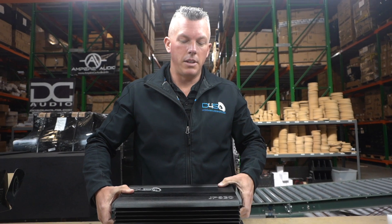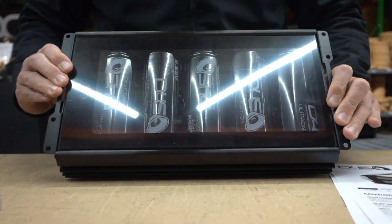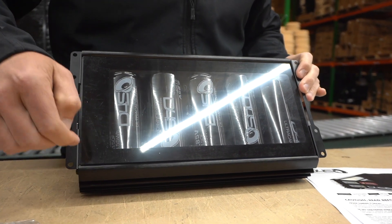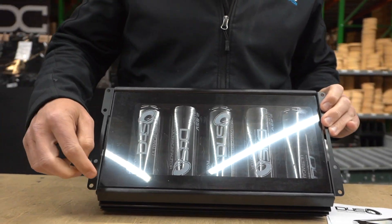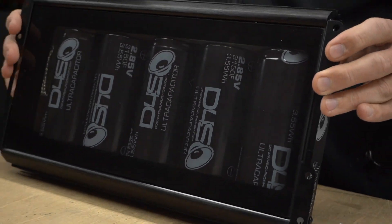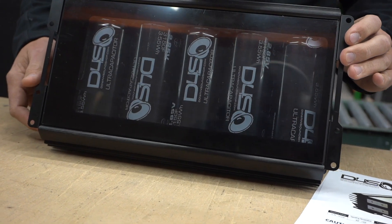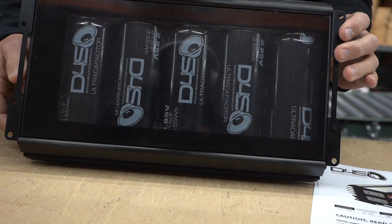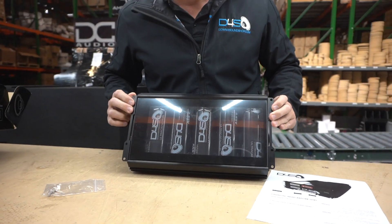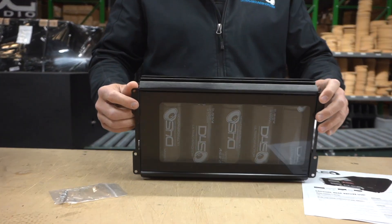Just like our down4sound amplifiers, we didn't leave anything unturned with this. It comes with a protective cover on it — when you get it, you can peel off the protective layer. If you want to invert it, just like our amplifiers, you can invert it and mount it in a cool way. These are down4sound branded ultra caps.